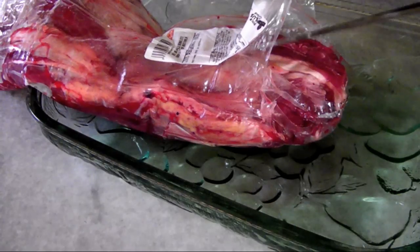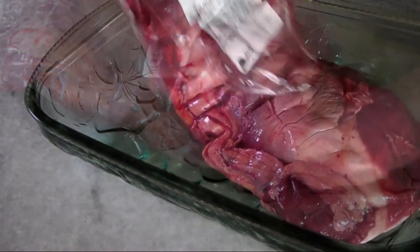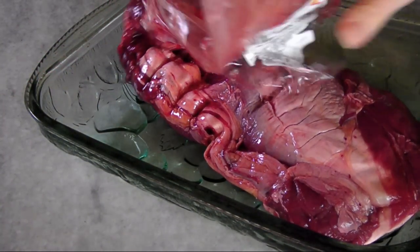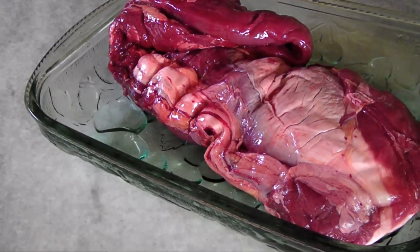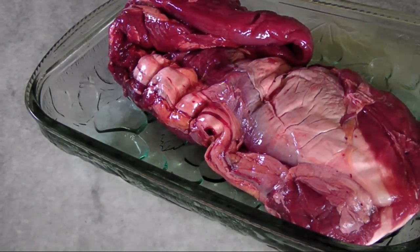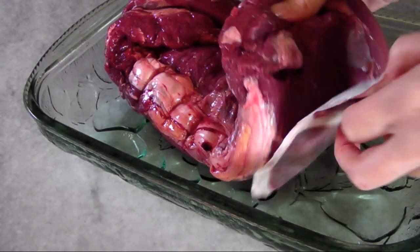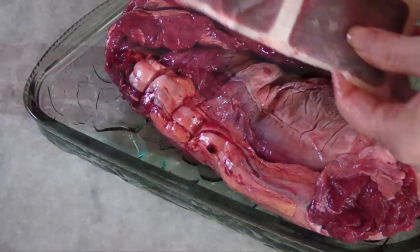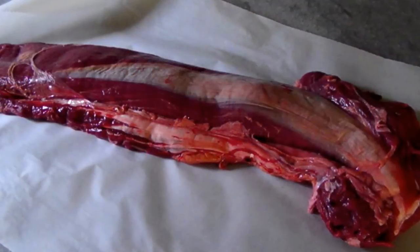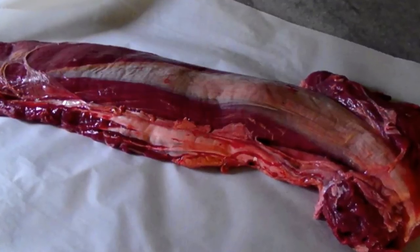Back to the butchering. When you open the cryovac bag, it's a good idea to snip open one end of the bag, then lower the tenderloin down into a large casserole dish to catch any blood that might drip out. This one was packaged with little butcher sponges that kept it practically mess-free. Since I didn't have a cutting board large enough, I just laid the whole thing out onto a large piece of parchment paper.